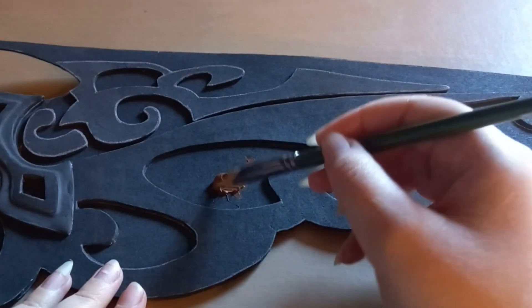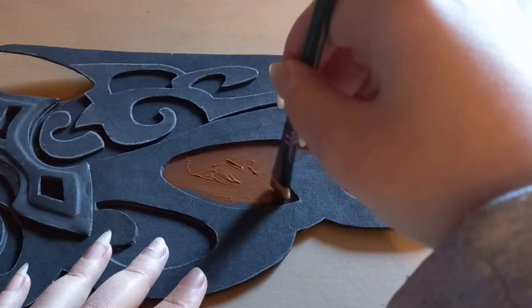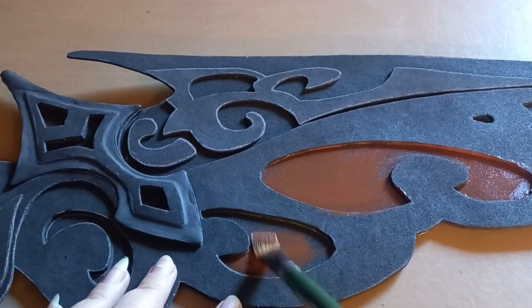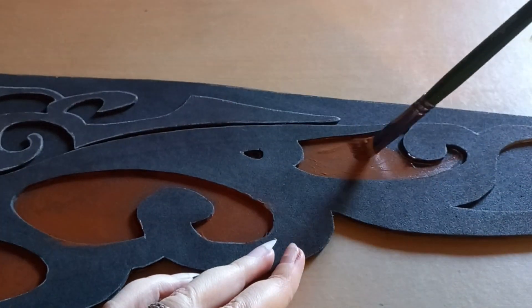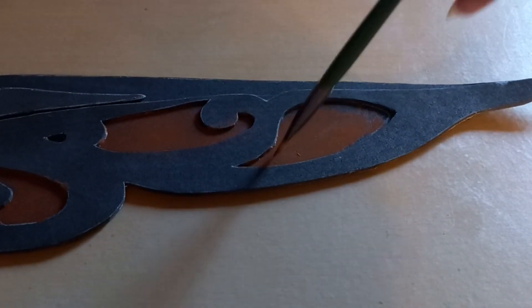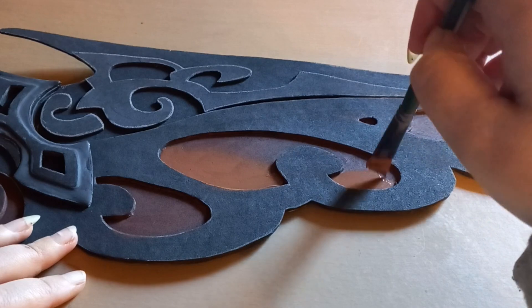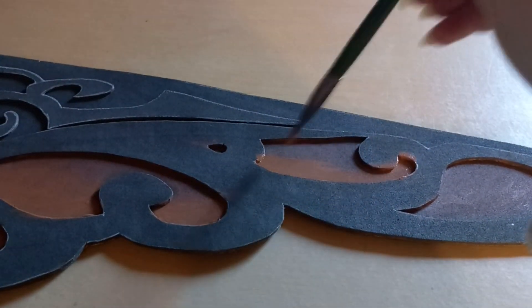After gluing everything, it's time for more painting — starting off with a base chocolate brown. Then I'm using a lighter version of the brown by adding a little bit of white to it, and highlighting the lower pieces that are sticking through.